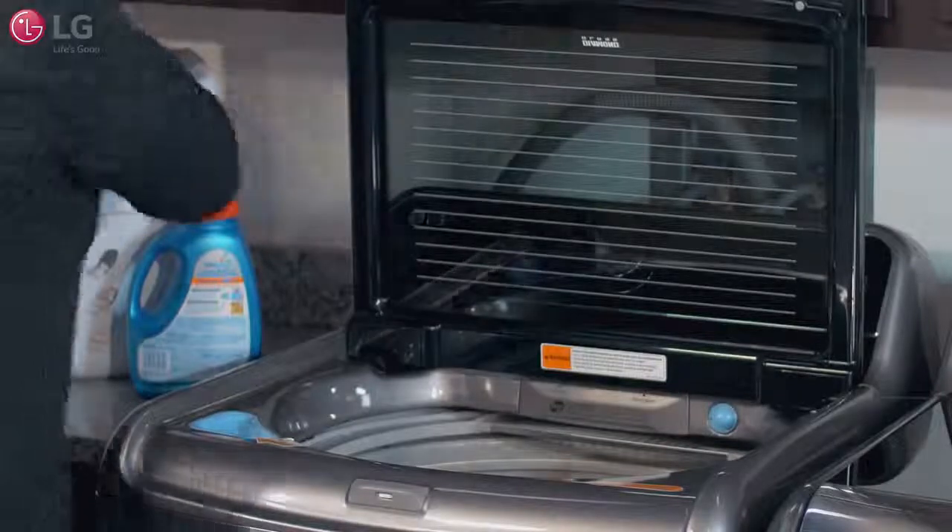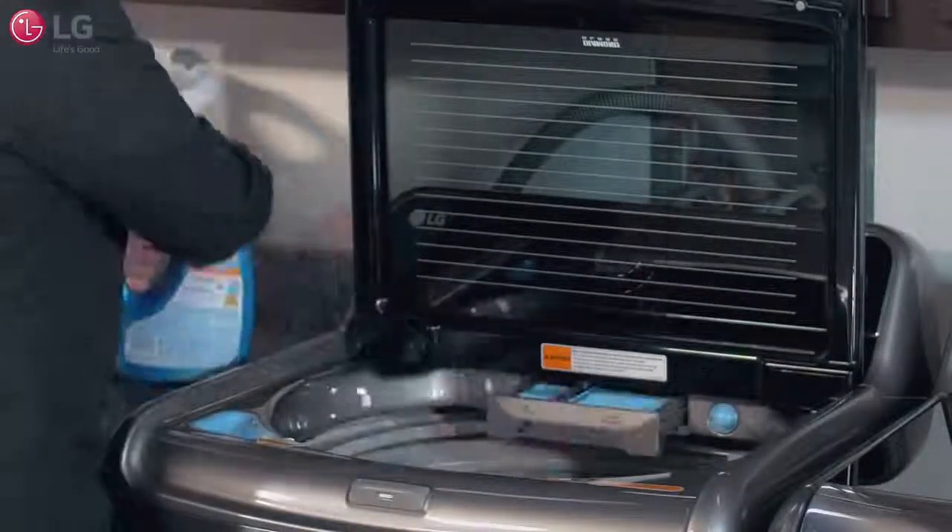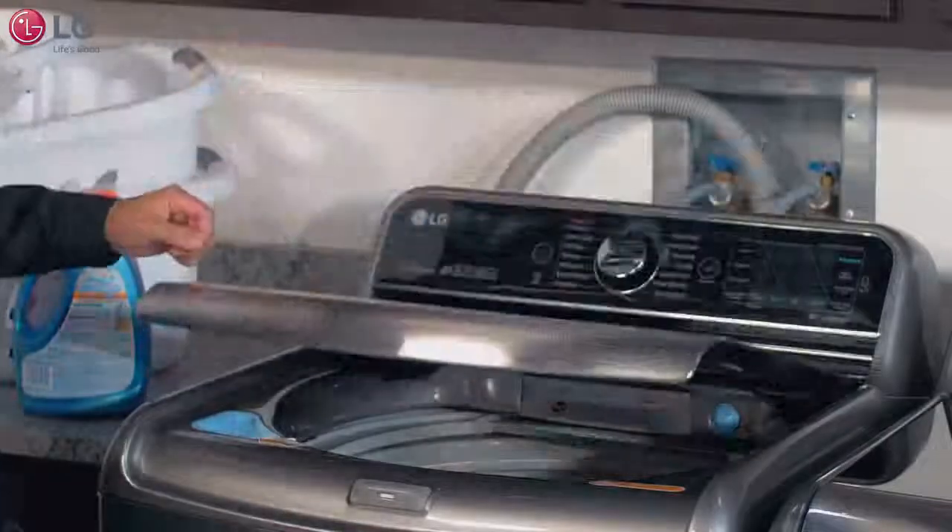Just place the load in as you would normally. The washer can be fully loaded, but should not be tightly packed. The washer lid should close easily.